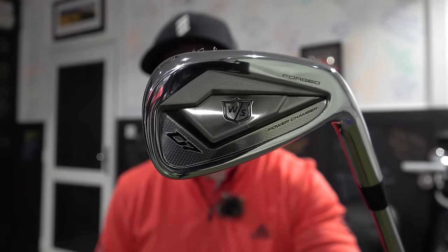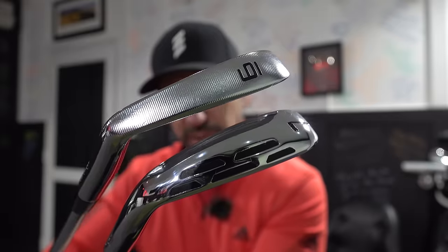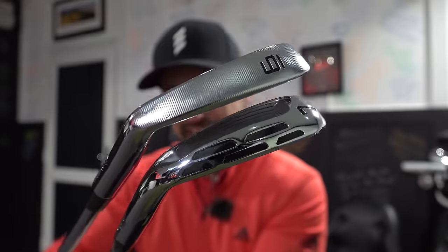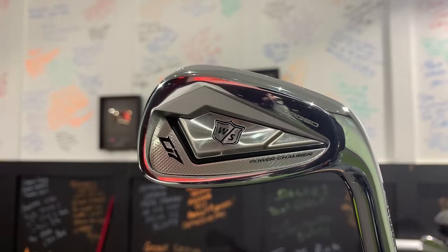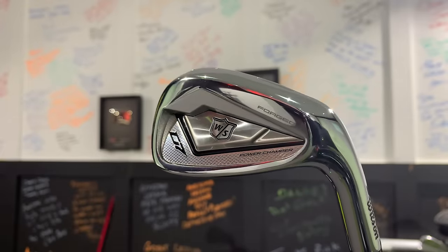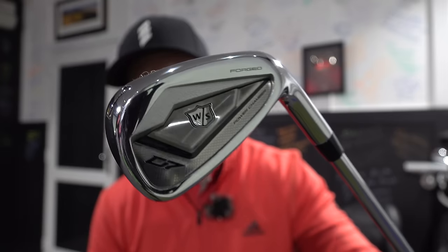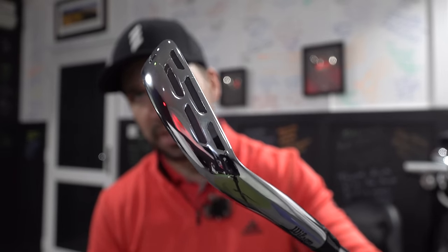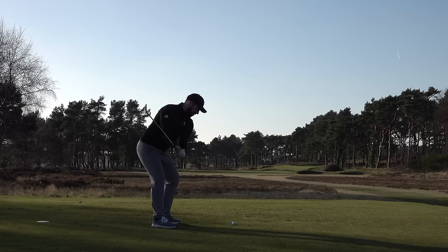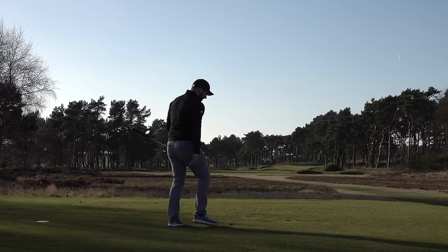Then we've got the D7 Forged. The differences between these irons — the first place to start is the sole width. I've got the six iron and the seven iron in the different irons for a reason I'll allude to in a moment. The D7 irons are going to be more forgiving. With cavity back irons, the club head is bigger and they can move the weight around a lot easier than they can with a forged milled bit of metal.